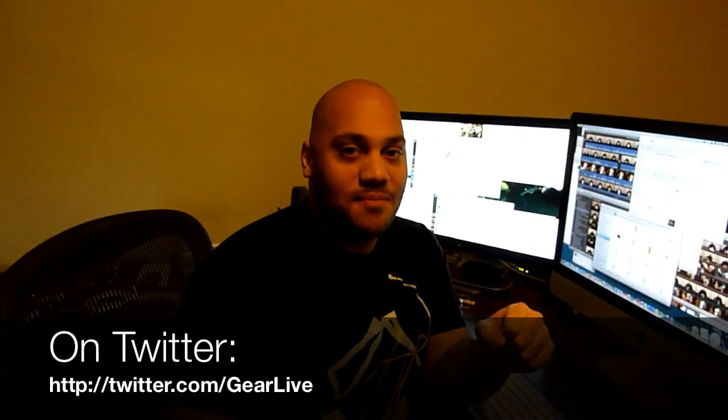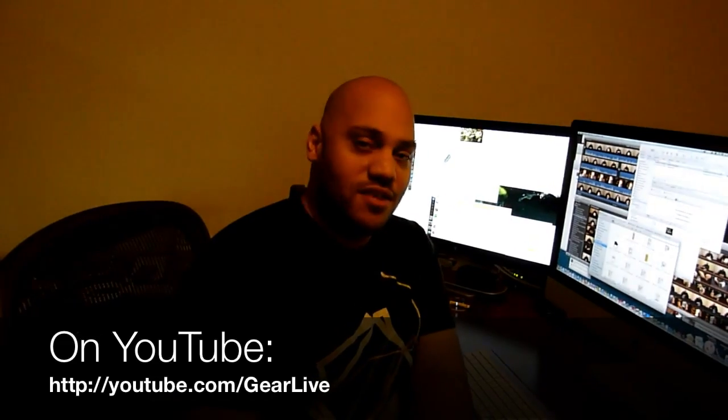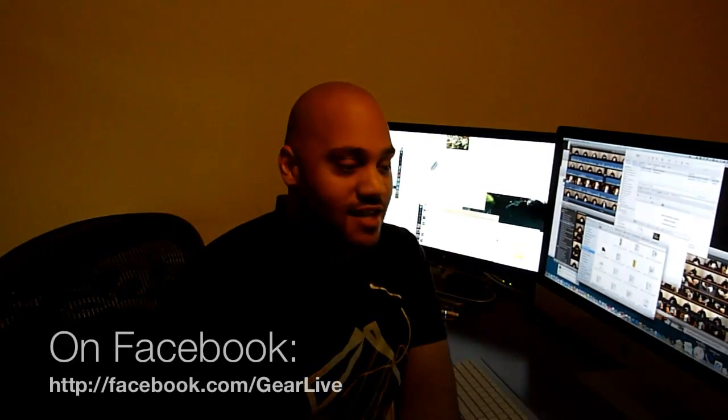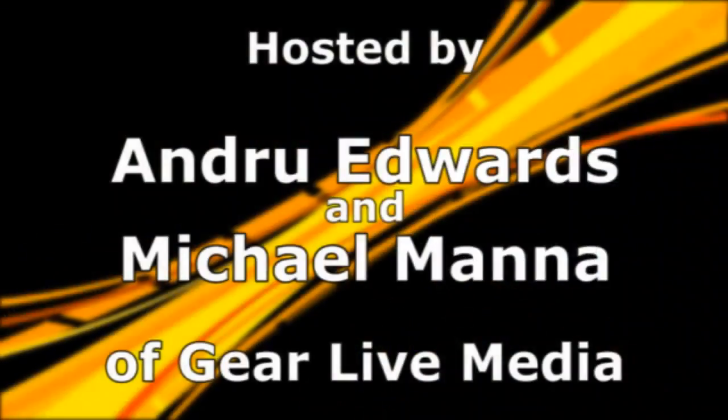That's it today from Andrew Edwards here at Bleeding Edge TV. Be sure to follow us on Twitter at GearLive, and on Facebook.com/GearLive. You can also subscribe to us on YouTube at youtube.com/GearLive to get notified whenever we publish a new tech video, how-to, unboxing, or whatever it is. Until next time, stay tuned for more tech news through the eyes of GearLive.com.